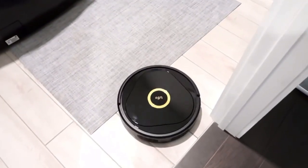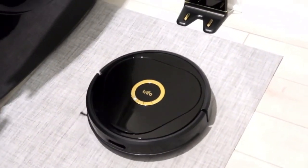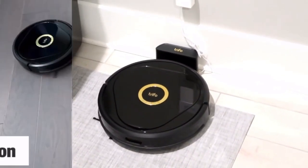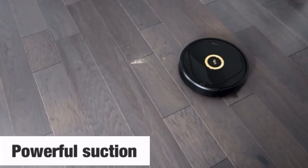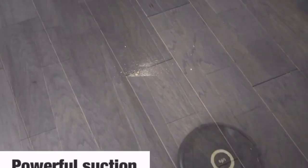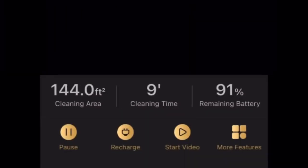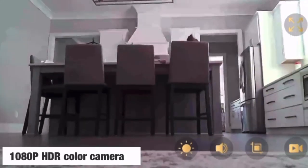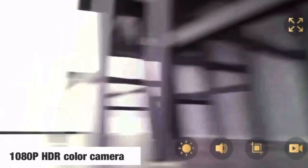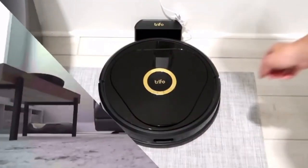When Lucy is done cleaning or runs out of battery, she goes back to the charging station herself. Lucy has very powerful suction — as you can see, these crumbs were just gone in a few steps and this is only on the lowest setting. She is also equipped with a 1080p HDR color camera that can show you in real time where she goes and what she cleans, and it can also serve as a security feature.